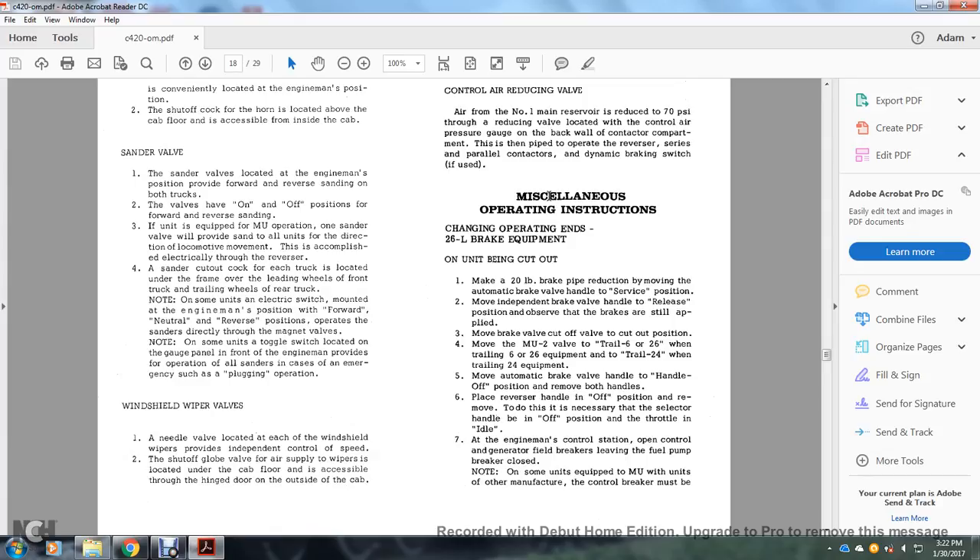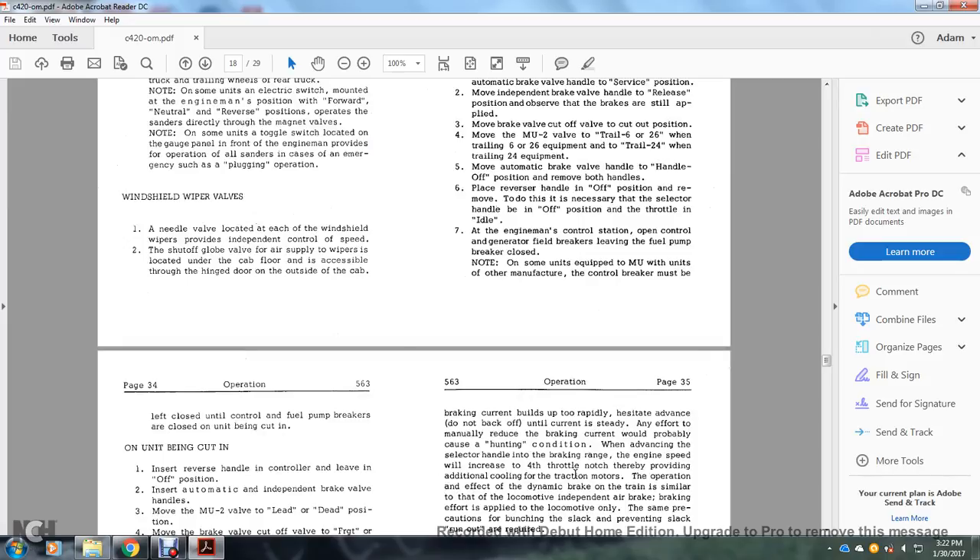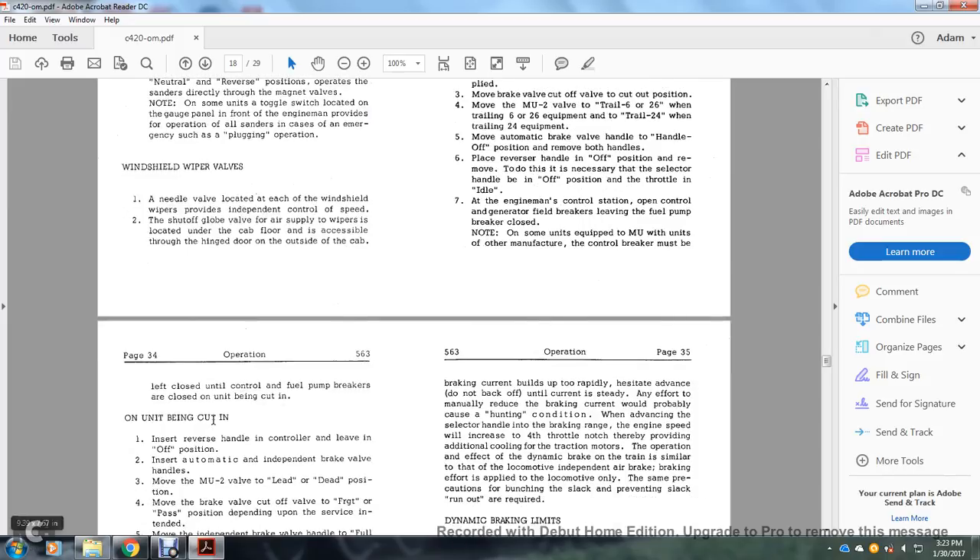Miscellaneous operating instructions — changing operating ends with 26L braking equipment on a unit being cut out: make a 20-pound brake pipe reduction by moving the automatic brake valve handle to the service position. Move the independent brake valve handle to release. Observe that the brakes are still applied. Move the brake valve cutout valve to the cutout position. Move the multiple unit 2-valve to trail 6 or 26 when trailing 6 or 26 equipment, or trail 24 when trailing 24 equipment. Move the automatic brake valve handle to handle off. Move both handles. Place reverser handle in off; move selector handle to off; throttle to idle. Open the engine control station, control, generator field, and breakers, leaving the fuel pump breakers closed. Note: on some units equipped with multiple unit from other manufacturers, the control breaker must be left closed until the control and fuel pump breakers are closed before being cut out.